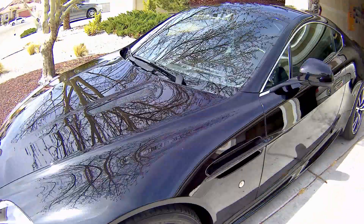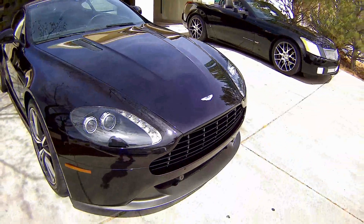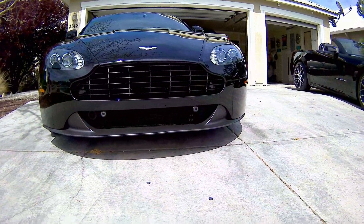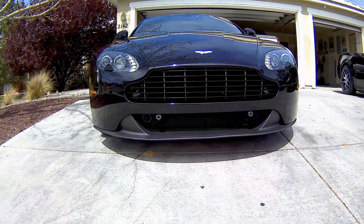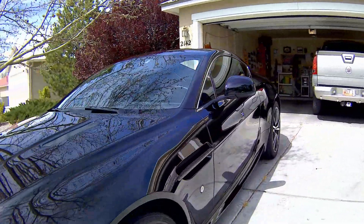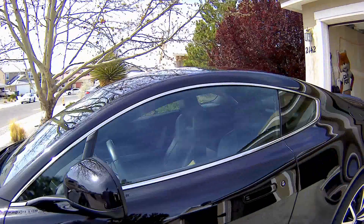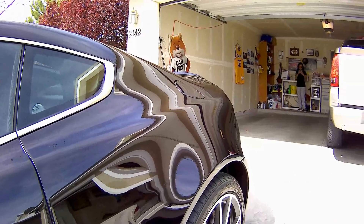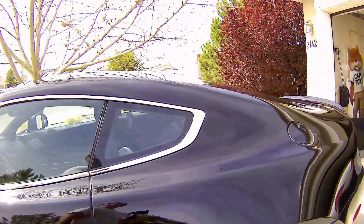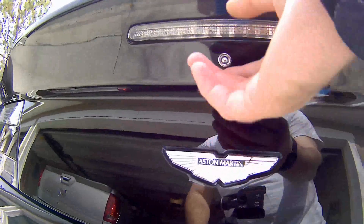I really love the hood vents and the carbon fiber accents — it definitely has a look like no other car. A couple other things to note: alloy wheels and recessed door handles.